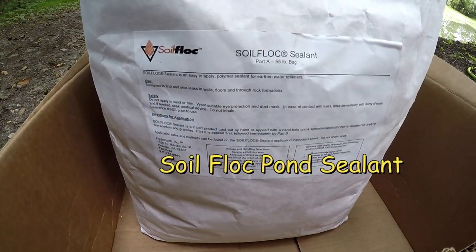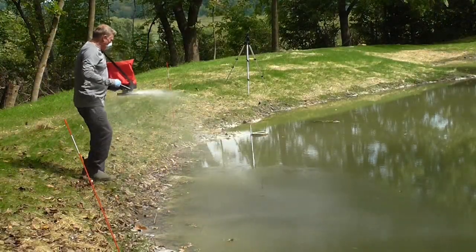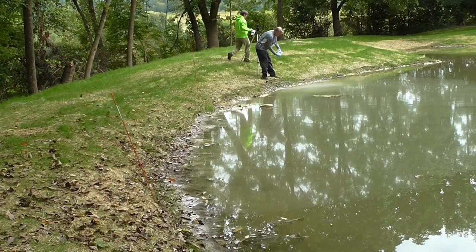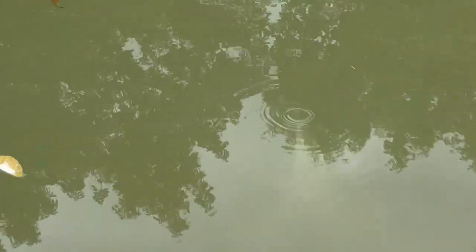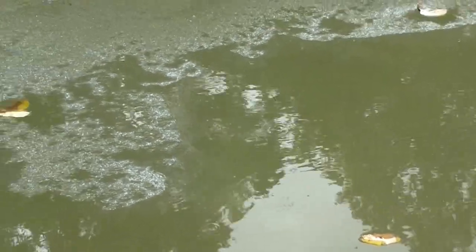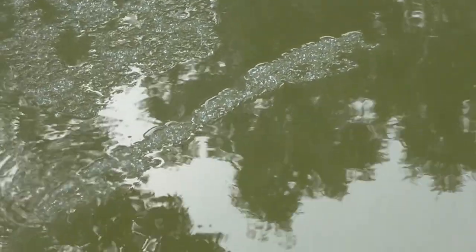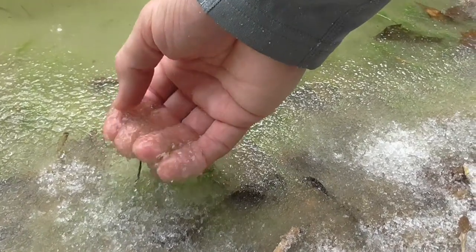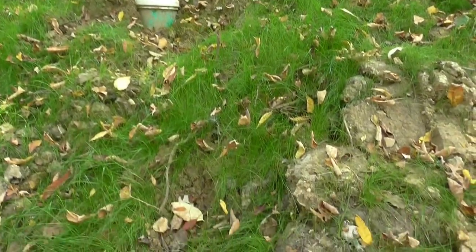In the previous episode we used a product called Soil Flock, a sugary two-part substance. We applied part A with a fertilizer spreader then followed up with part B along the perimeter of the pond. During editing I noticed the sealant was being pulled towards the center, away from the bank — being pulled toward that leak. Then as it gelled, we could see it being pulled down into the pond depth like a bathtub drain. At that point I thought this was going to be a terrific solution.